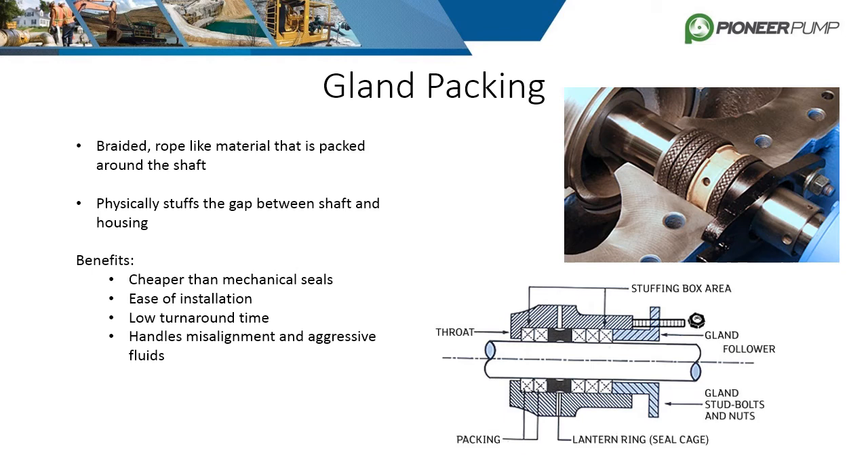The benefits of packing are its cost, ease of installation, low turnaround time, and it can handle misalignment and aggressive fluids much better than mechanical seals. Some negatives are that it will leak over time, it has a short lifespan, and it requires more maintenance and adjustment due to the fact that the rope wears over time and requires constant tightening and eventual replacement.